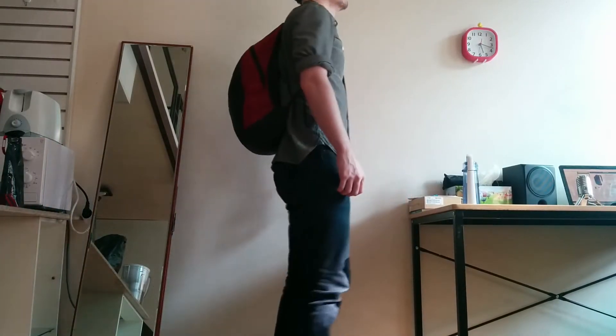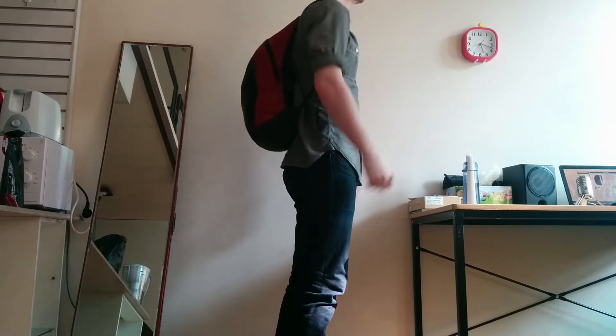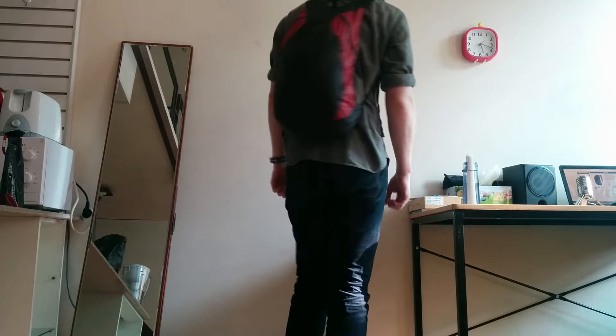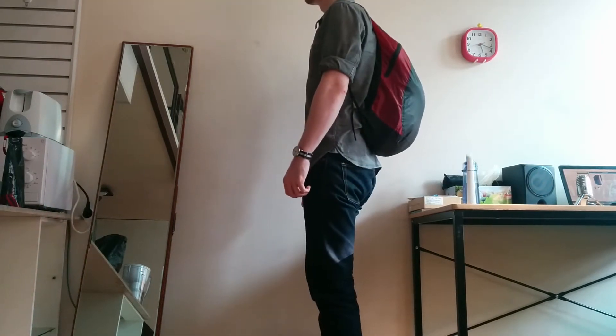I'm about 177cm tall, or 5'10. And this bag has a 20 litre capacity and it only weighs 68 grams.